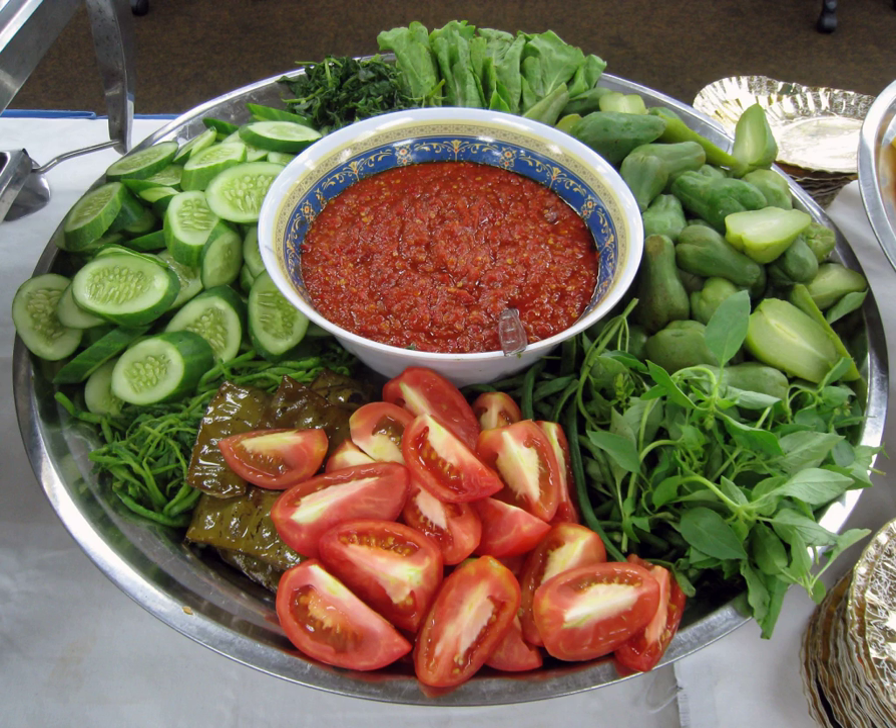Lalab or lalap is a Sundanese raw vegetable salad served with sambal terasi. It is a popular Sundanese vegetable dish originated from West Java, Indonesia. There are no set rules on what vegetables make into lalab. In practice, all edible vegetables can be made as lalab.